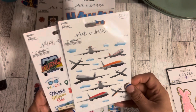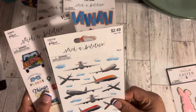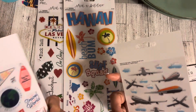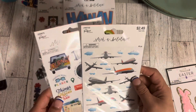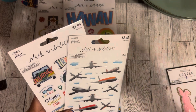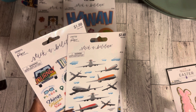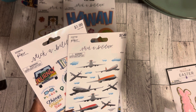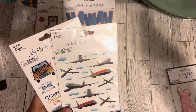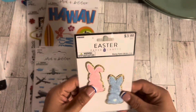The next thing I got are all these little airplane and cloud stickers — I thought they were so cute. You get 40 pieces, though some of them are clouds. The $1.99 ones cost $1.19 on sale and the $2.49 one was $1.49.